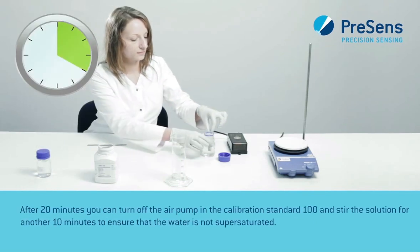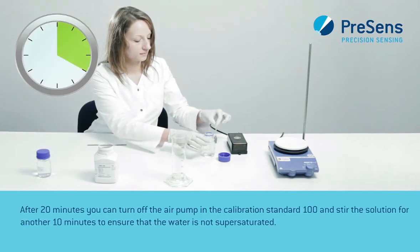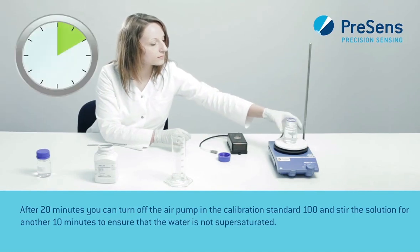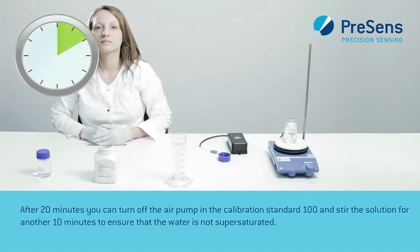After 20 minutes, you can turn off the air pump in the calibration standard 100 and stir the solution for another 10 minutes to ensure that the water is not supersaturated.